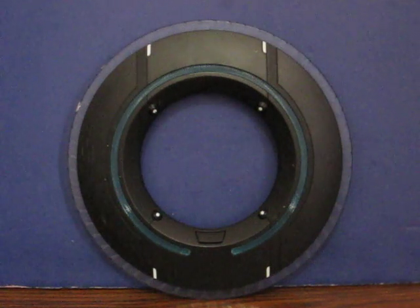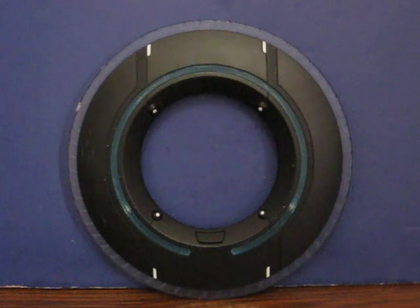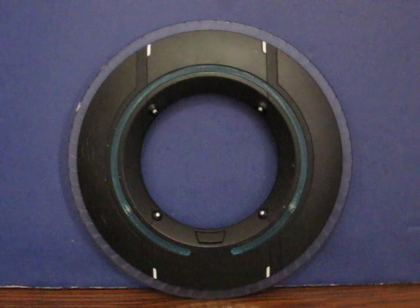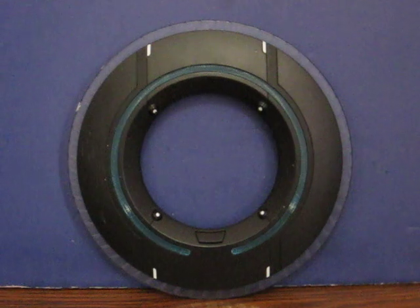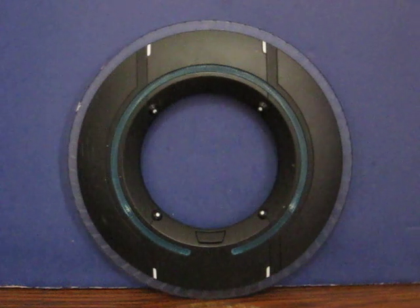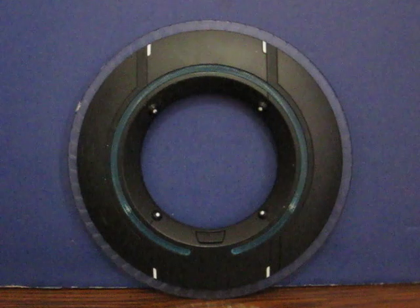This is another Tron Legacy identity disc from Thinkway Toys. It's going up for sale, and this is a demonstration video to show that it works. It's identical to the other one I just demoed, but my purpose for demoing these is not only to show how things work and what they do, but also to show that that particular one actually does work. So, let's get started.